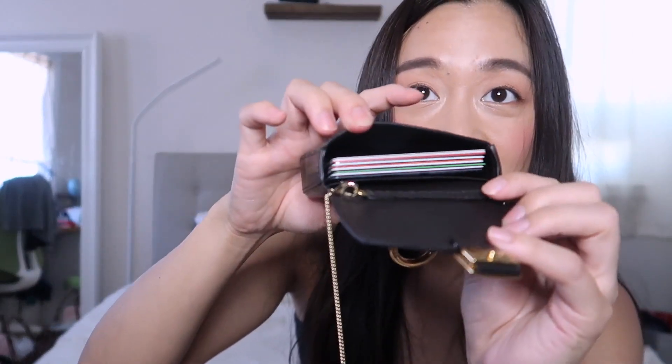Now for what everybody's been waiting for — what fits! First, cards: I have 11 cards total including my driver's license. All 11 cards do fit in here — it fits a lot.